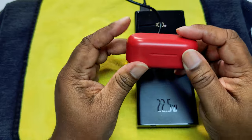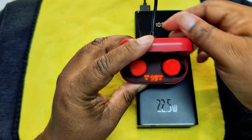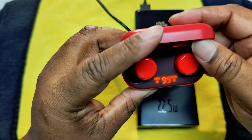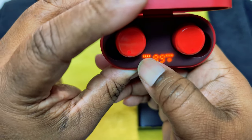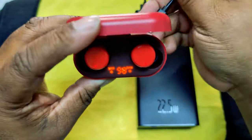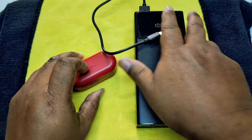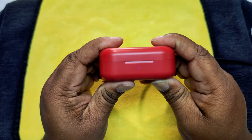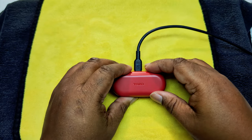You have the blue light blinking when it's charging. You can see the number on the display charging up. When the earbuds need to be charged they blink, and when the main unit is getting charged that blinks too. So it's charging. Let's go ahead and test the fast charging — as you can see it's blinking and charging up.